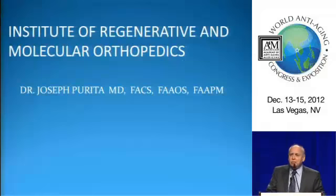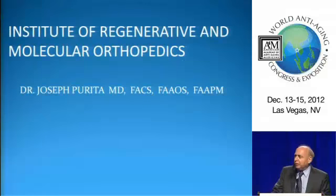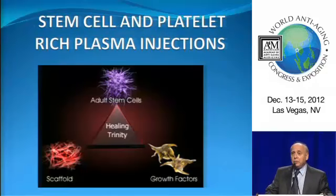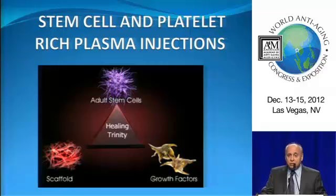Good morning, everyone. We've got a lot of material to cover today. What I'd like to do is basically tell you how you can do it in your office using PRP and stem cells for various musculoskeletal problems.